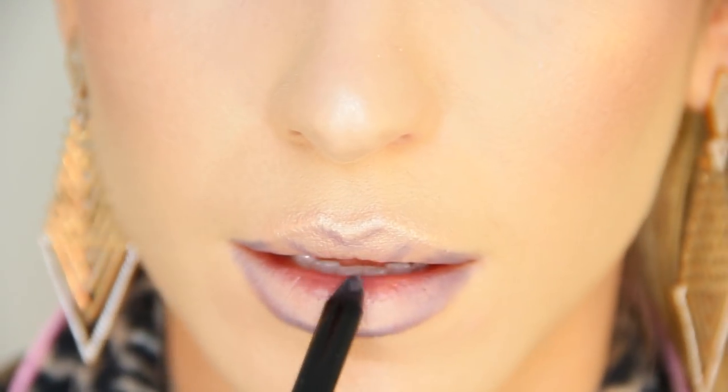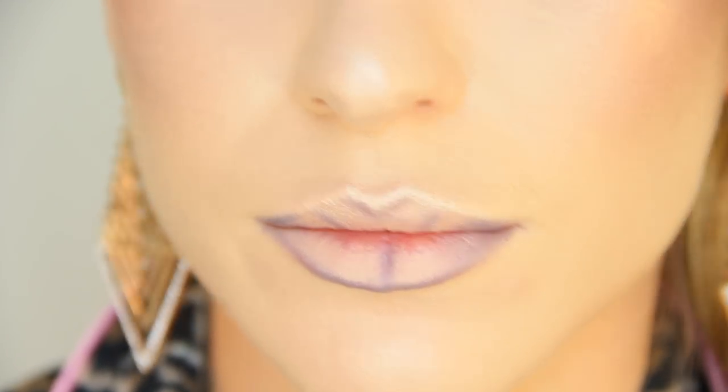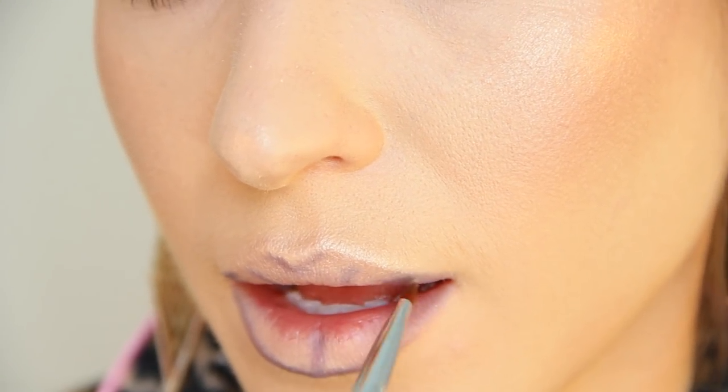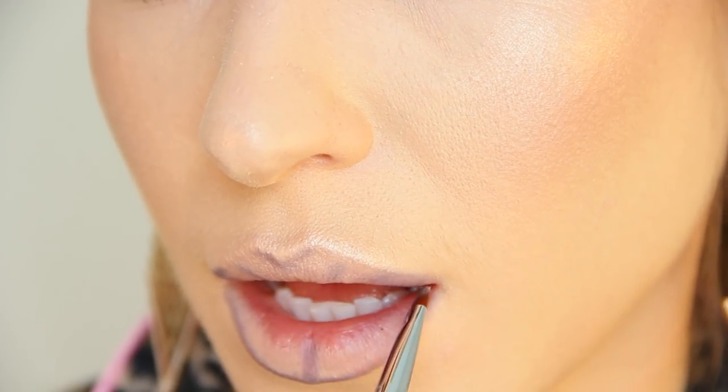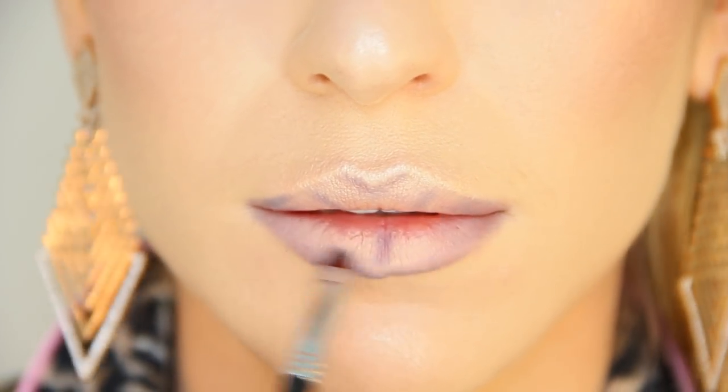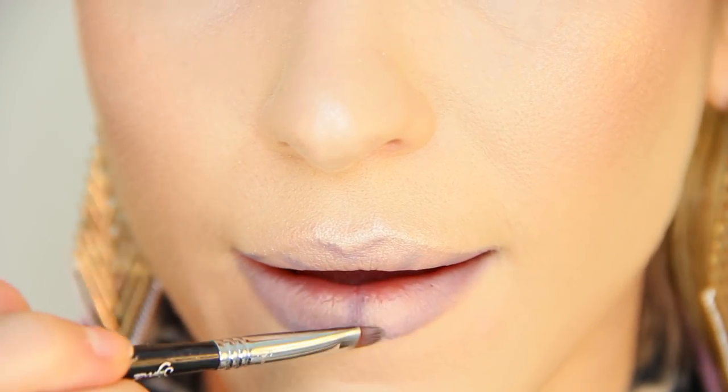To mimic the same effect as the top lip, I'm going to draw a line directly in the center — this is going to create that really pouty double-section bottom lip. Using a lip brush from Sigma, I'm going to start blending out the lines we've created. I don't want them to completely disappear, but I just want to soften them a little bit so that they're nice and subtle beneath the lipstick. That is really the true beauty behind this lip liner — it creates a soft line and a soft edge with definition, but nothing too harsh, which is why you can use it with any lipstick shade.